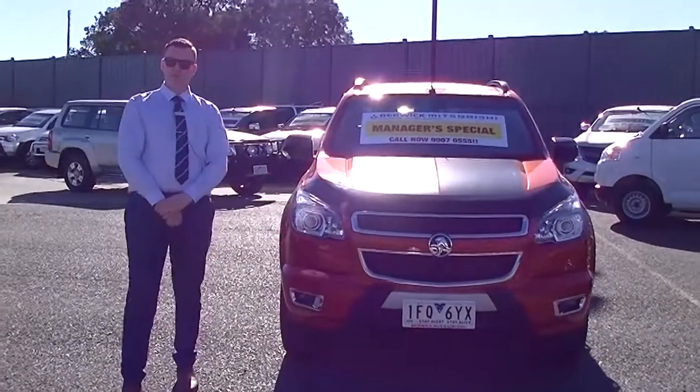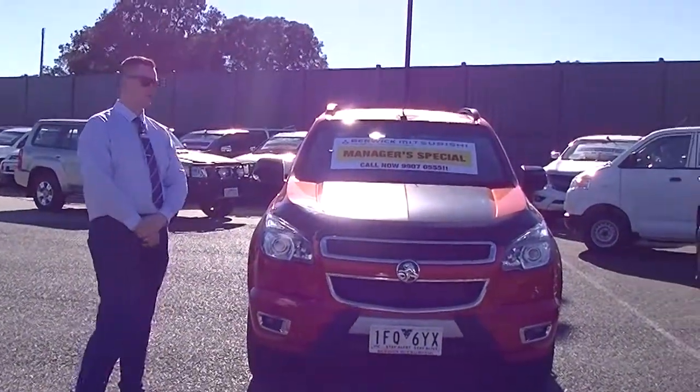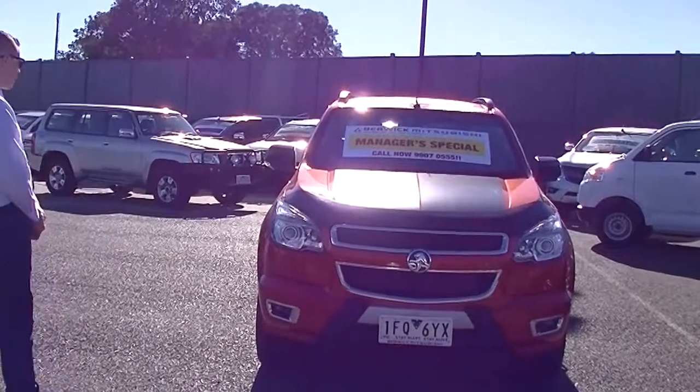Hey guys, welcome to Berwick Mitsubishi. My name is Matthew. I'm going to talk to you today about this 2015 Holden Colorado Z71.